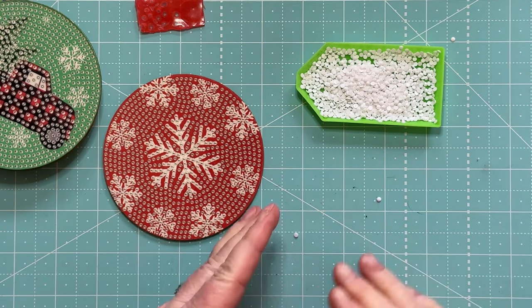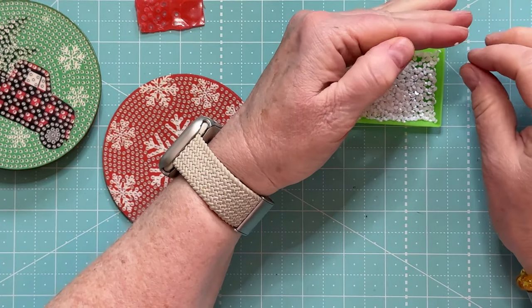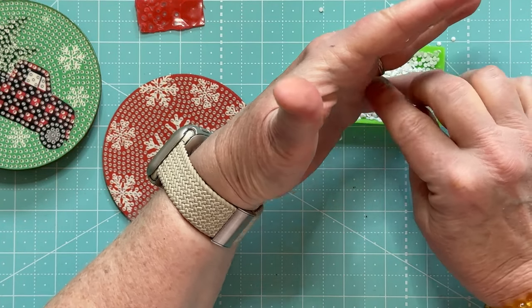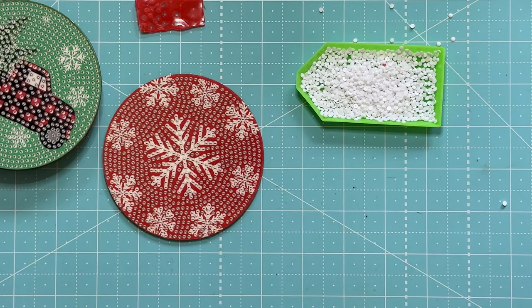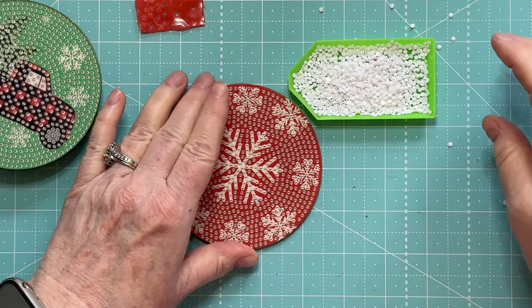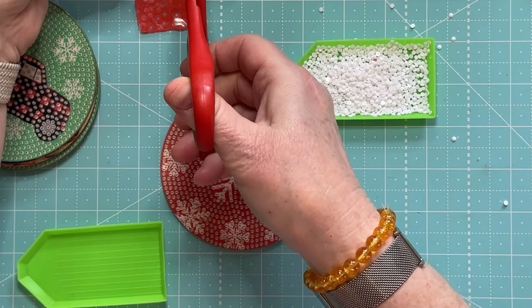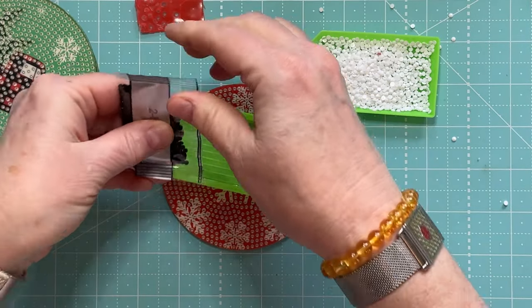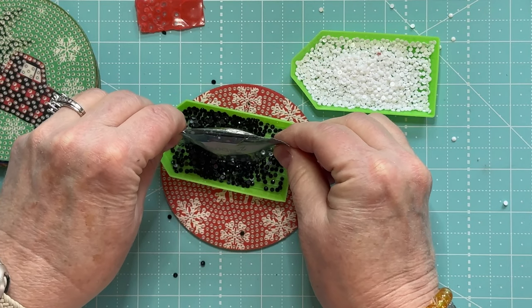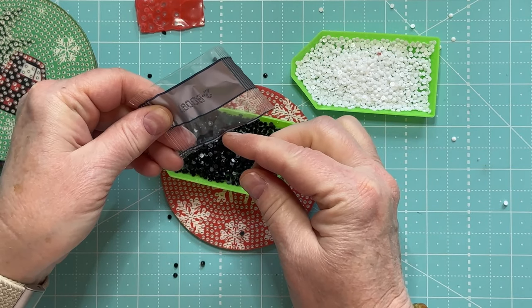I don't know what someone experienced with diamond painting does when there's that much static, but they're still better than the other ones. They're sticking to my hands. Yeah, I don't know how that happens.